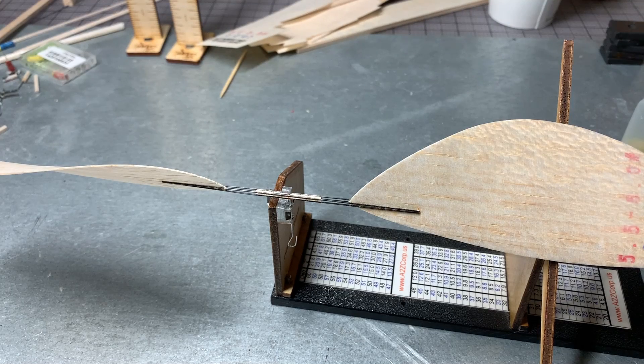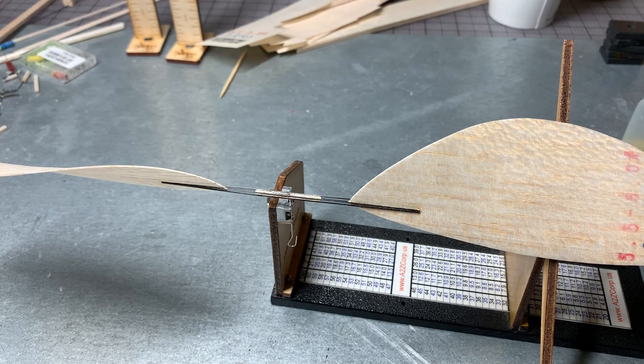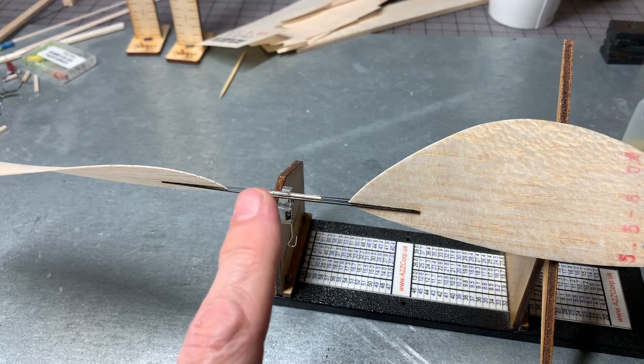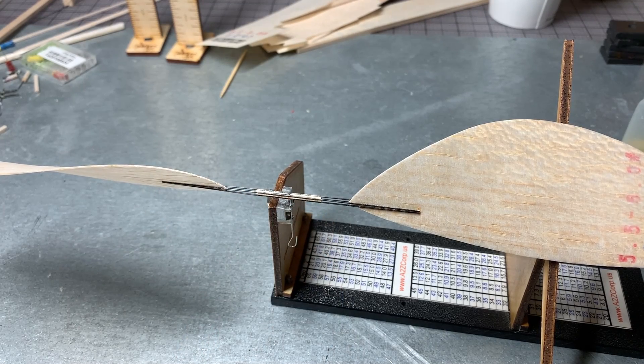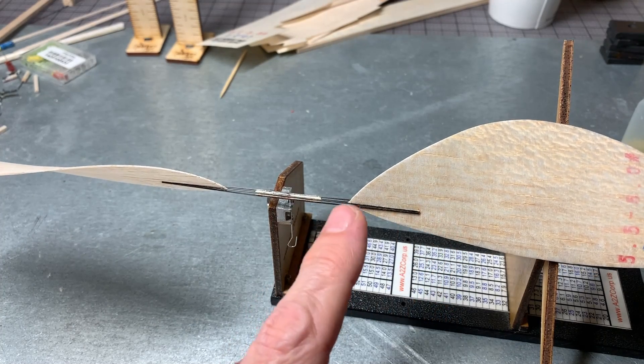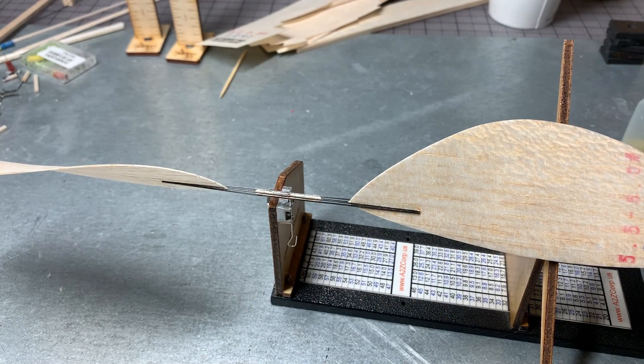Now I'm trying another type of prop, which was introduced by Bill Gowen — he goes as Old Bill on Hip Pocket. Basically what this uses is 0.020 inch carbon fiber rods glued onto a 1/16 square balsa, and then you just kind of shave the ends off a little bit. It was actually pretty easy to make. The part I was wondering about is how much difficulty I was going to have sliding in the blades and setting the angle.